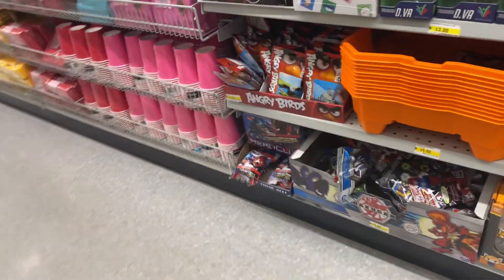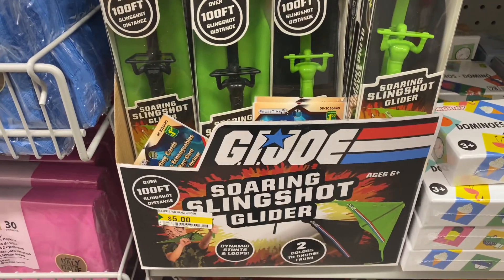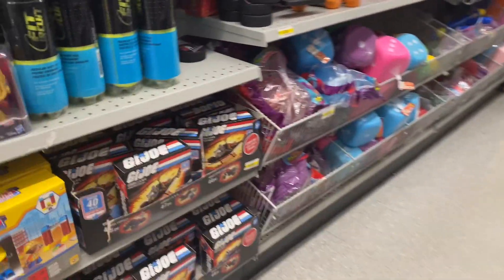Welcome to this episode of Toys Bag Zen. This was not a planned episode, but I was in my local dollar store and I noticed they had some GI Joe products I've never seen in the stores before.